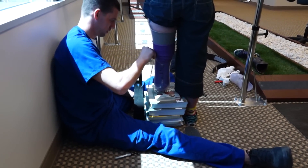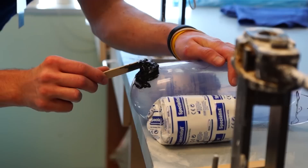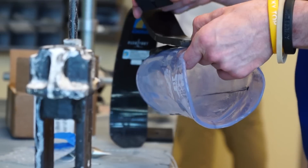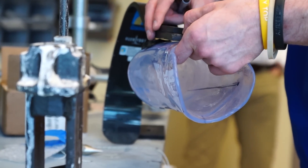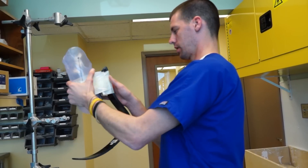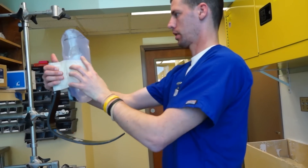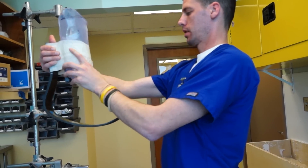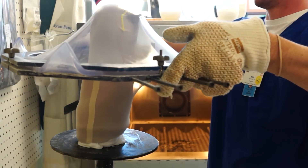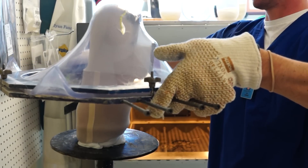Here Ryan is making measurements so he knows where to attach the blade to the back of my check socket. Because my running blade is mounted posteriorly, it's actually pretty difficult to adjust if you get it not quite right — it's not like you can just turn a screw to adjust the toe in or the toe out. So Ryan and Zach have come up with an inventive way of using basically a double socket in order to make a test prototype for my running leg.